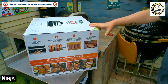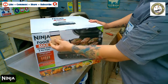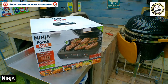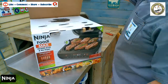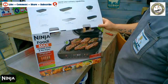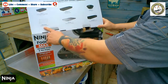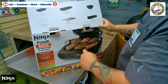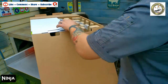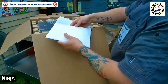And it alerts you when it's ready — so dead easy. Then there are some little tabs. Open it up and it gives you all the different accessories that you can also buy extra, because Ninja is a brand and they know what they're doing.